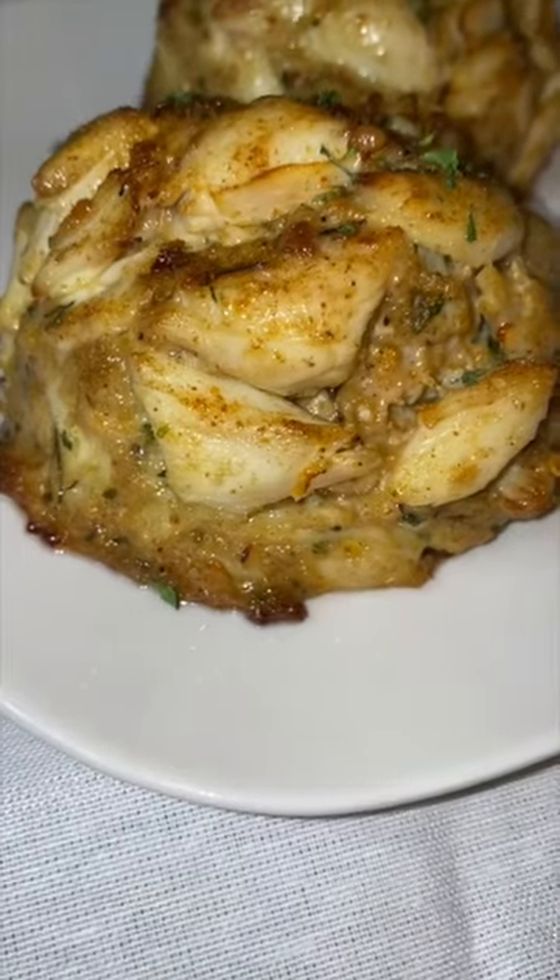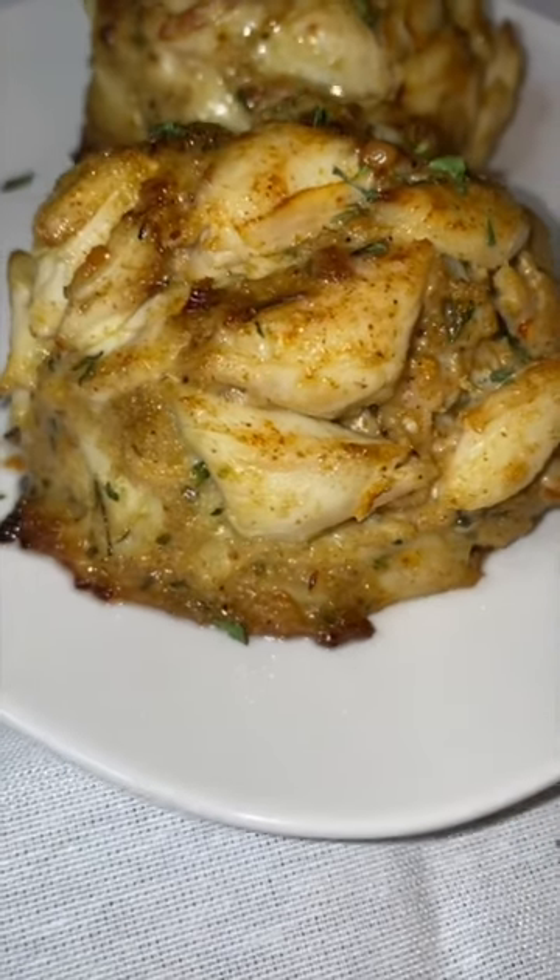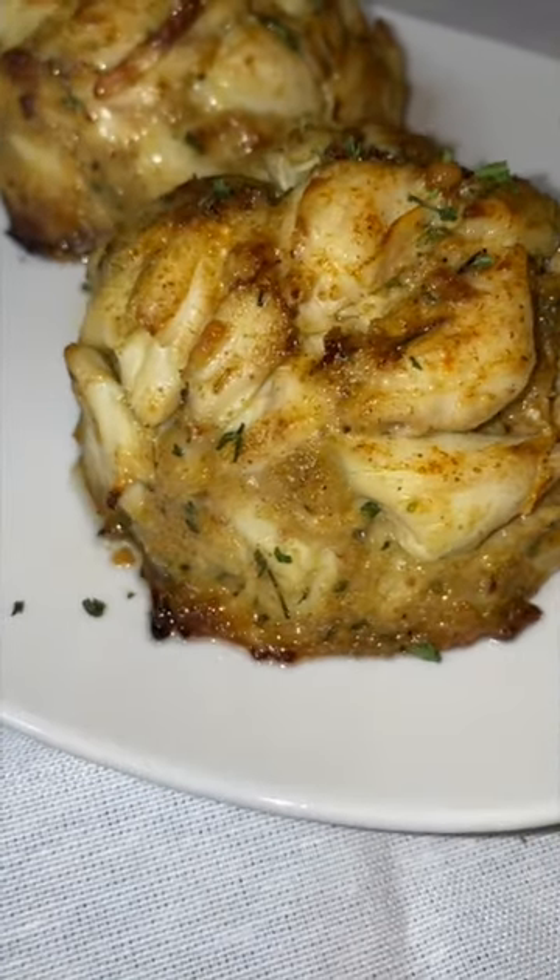Just look at that jumbo lump, screaming to get out of this crab cake and into your mouths.